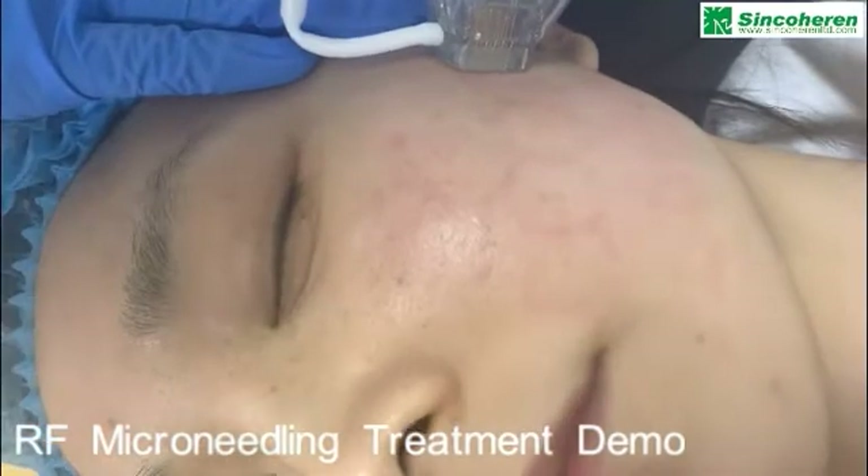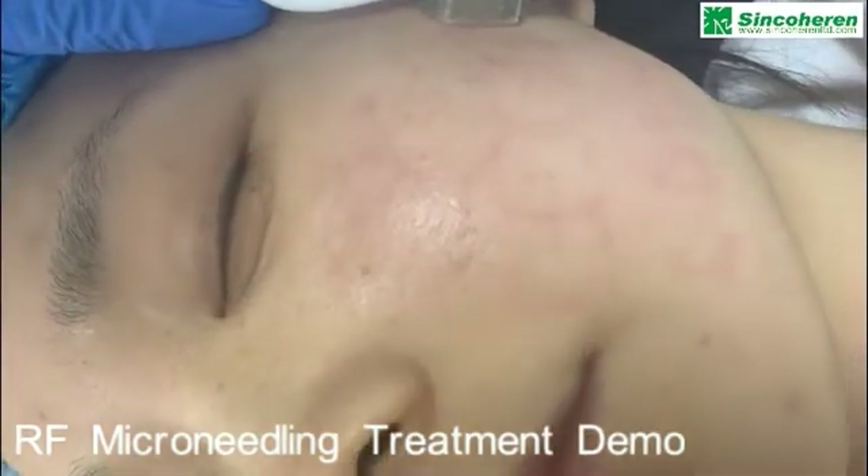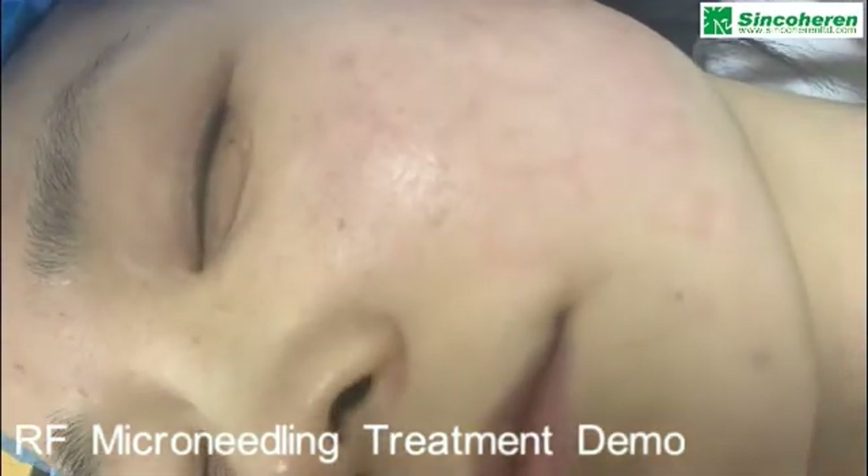You can see when the cartridge touches the treatment area, the vacuum will lift the skin upward.